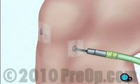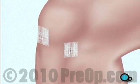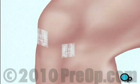Following surgery, sterile dressings are applied. To aid in healing, your knee may be stabilized with a brace and you'll be encouraged to use crutches during the recovery process.